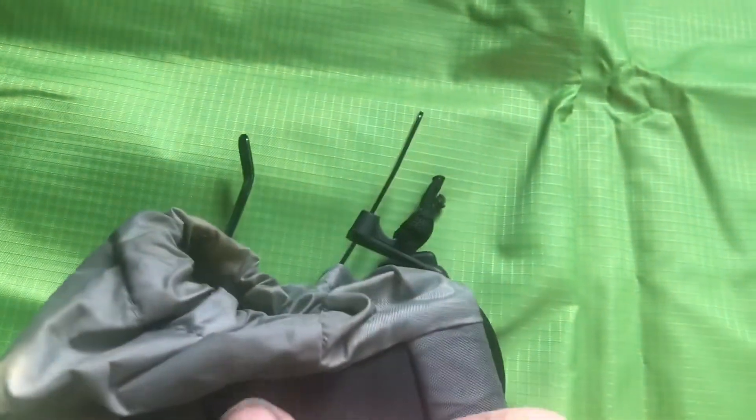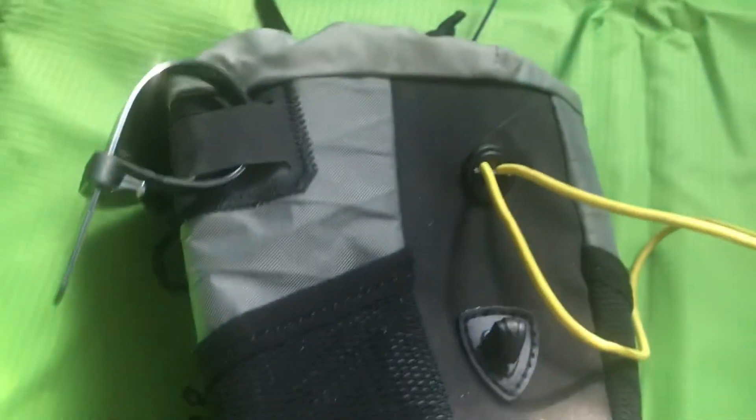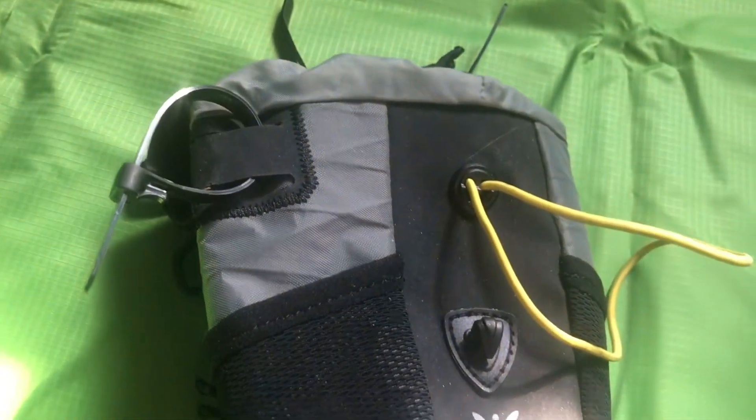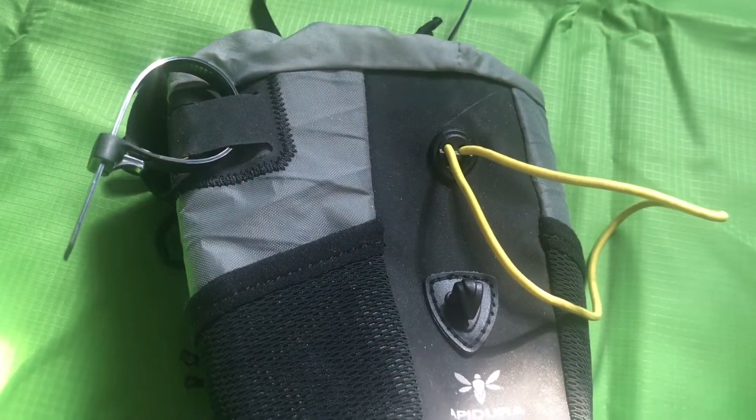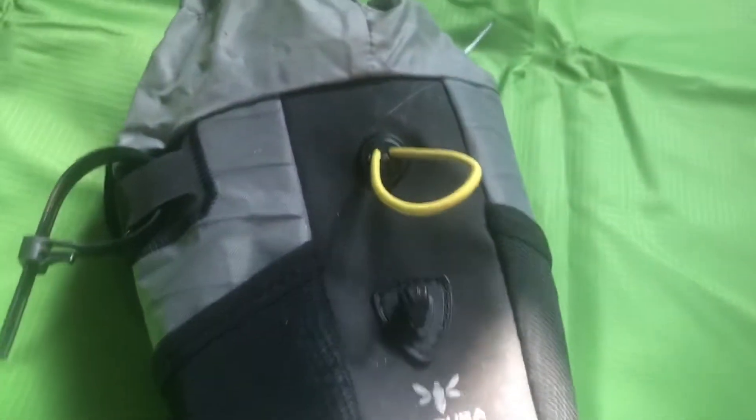Now if I'm missing something here then let me know, but versus all my other bags that kind of goes down inside like that, and I just don't understand why. Is it not really absorbing into my mind? Am I missing something here? So I've had enough.